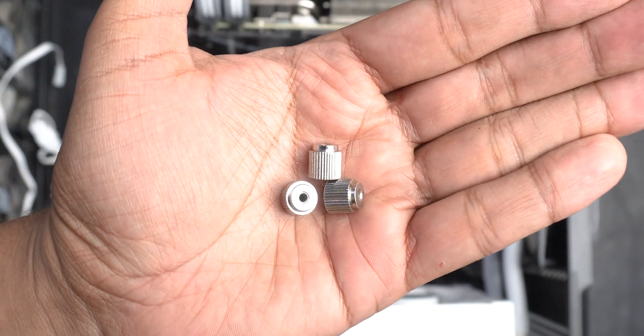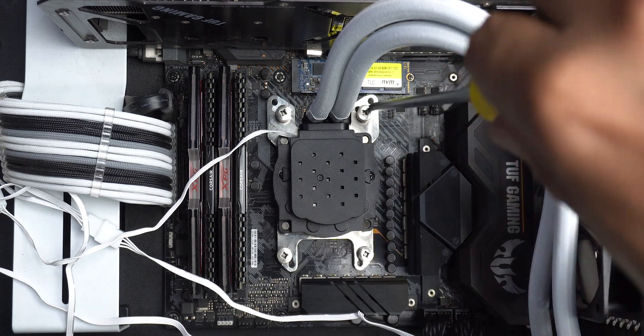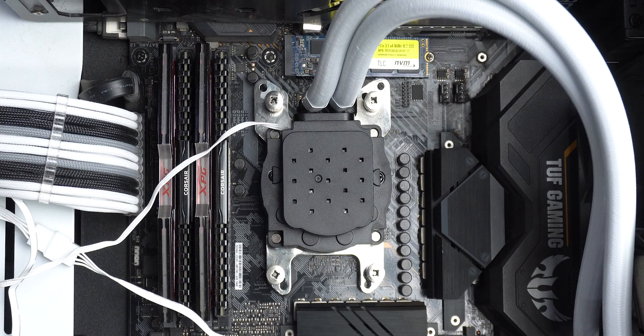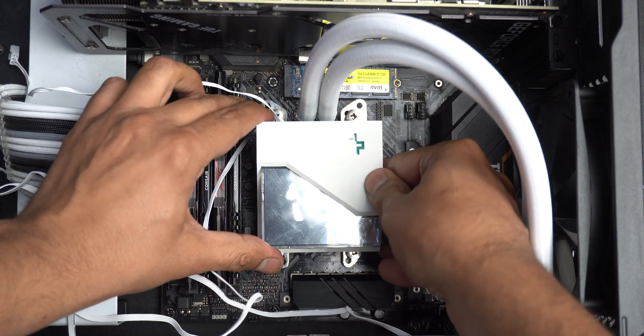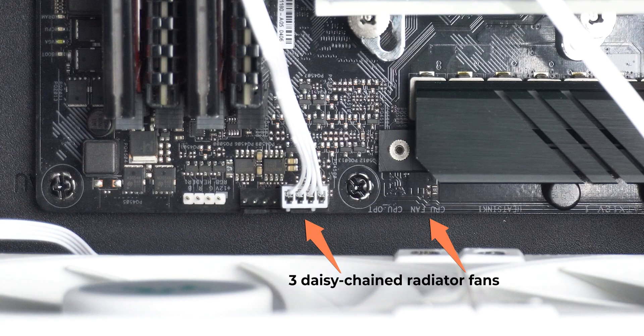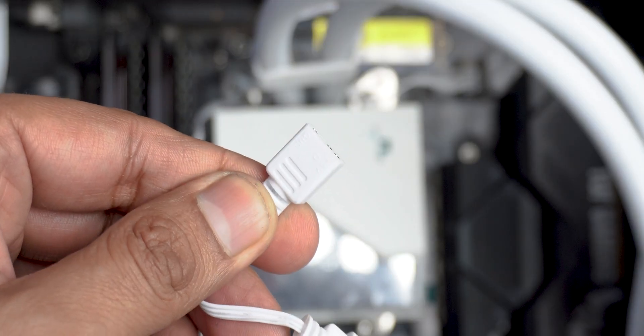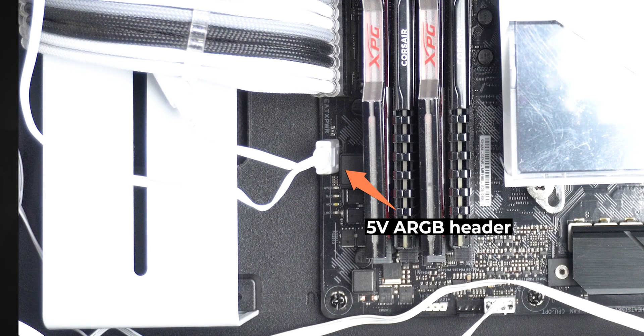After placing the pump on the CPU, you tighten the screws diagonally and alternatively over the brackets. Then comes the satisfying magnetic snap of the pump cover. After that, hook the daisy-chained fan cable onto the CPU fan header and the 3-pin cable onto the AIO pump header, then connect the ARGB port to the 5V ARGB header on the motherboard.